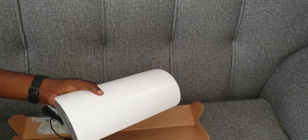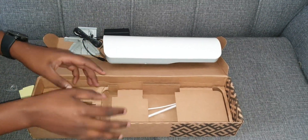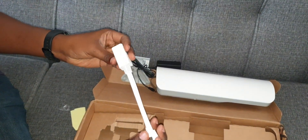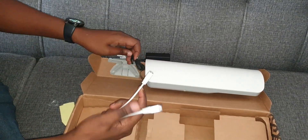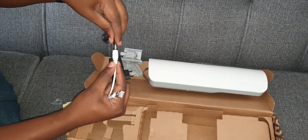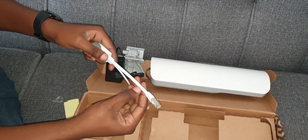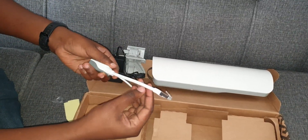I'll be doing the cable installation and full mounting in the full review, so make sure you subscribe to watch that. The last thing we have is the gigabit PoE injector. This is what helps you transfer power and data on the same cable — you have your power from the wall socket plugged in, and then this thick cable — it says Cat 5e, meaning Category 5e.